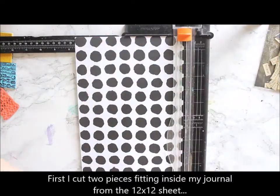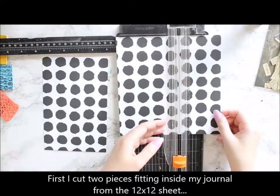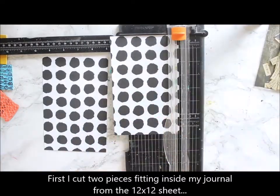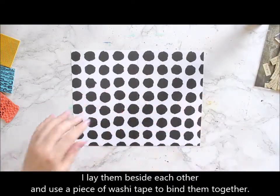First I went through the materials I'm going to use for this spread. Most of the papers were from the Pure collection but I'm also including little pieces from two decoupage rice papers.